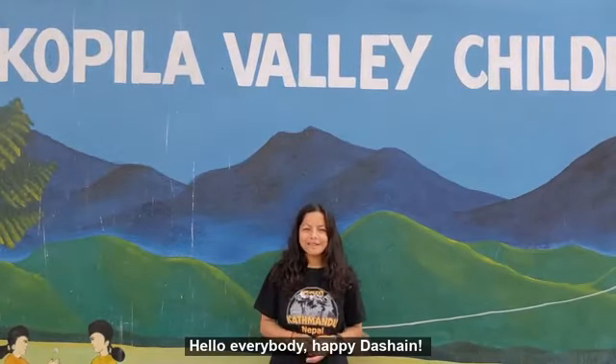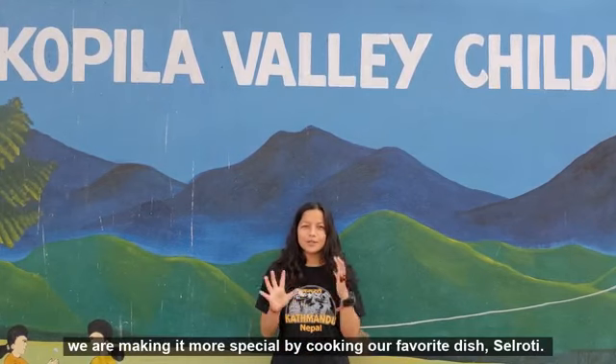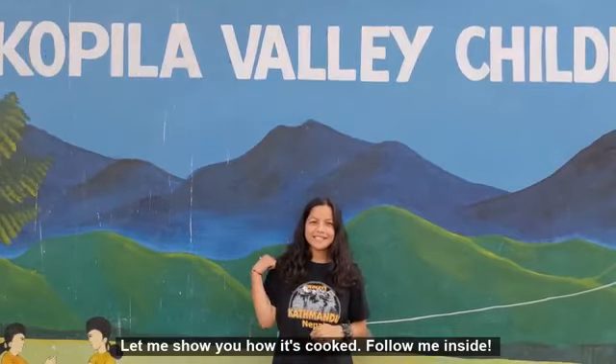Hello everybody, happy Dashain! As it is the first day of Dashain, we are making it more special by cooking our favorite dish. Let me show you how it is cooked. Follow me inside.